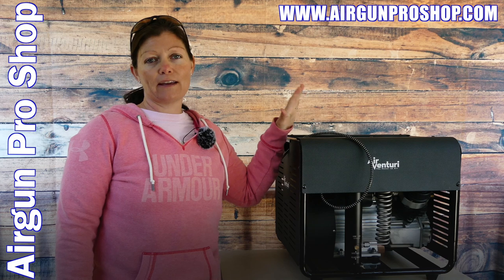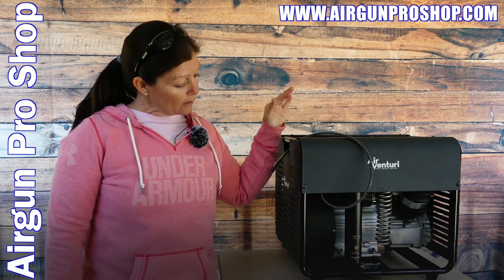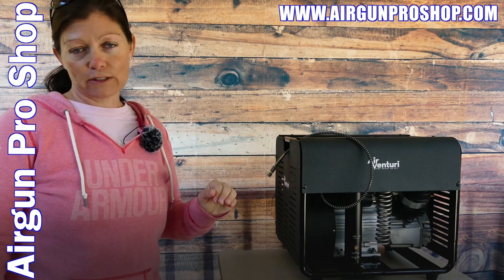I've done some maintenance here and there, and it's time to change the filter. So I've changed the oil, and now I want to show you guys how to change the filter.